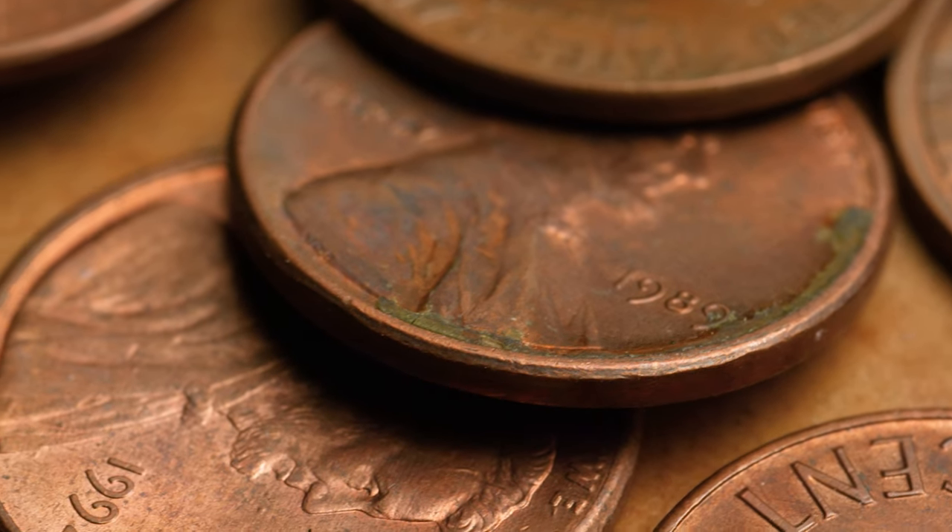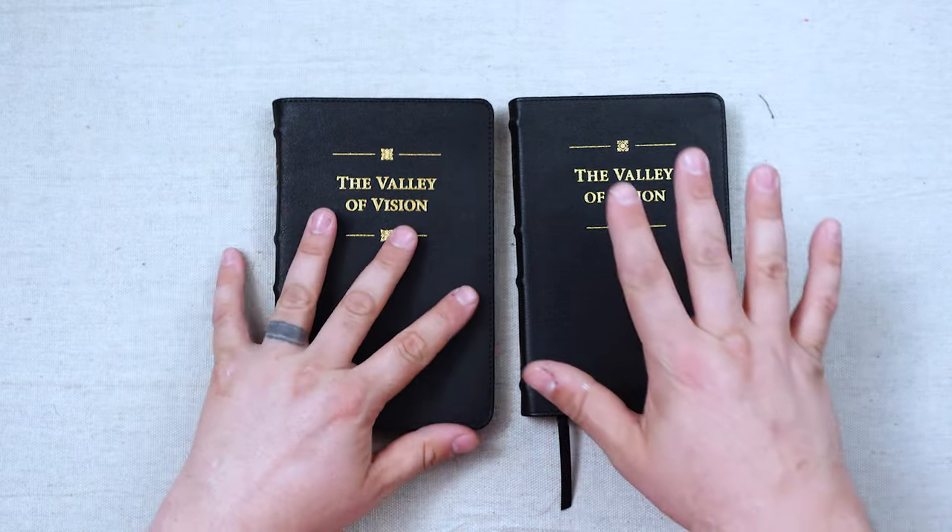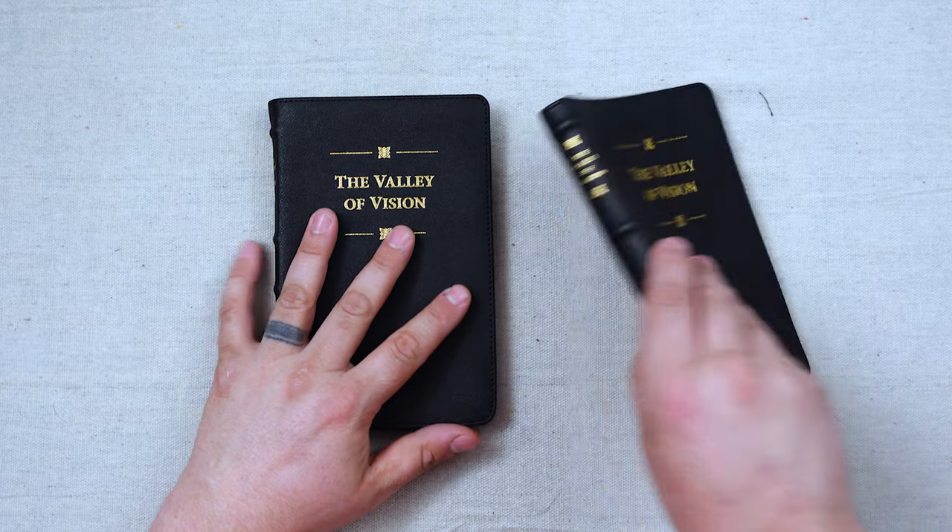If you looked at buying a Smith's sewn version of Valley of Vision, which a lot of people have done, and having it rebound, this is like little tiny bits of money compared to what you would spend rebinding a VOV. So the money — it's worth it. I'm just going to tell you, even the Genuine Leather version has better construction quality than a Pit Minion. They're about the same size as a Pit Minion.